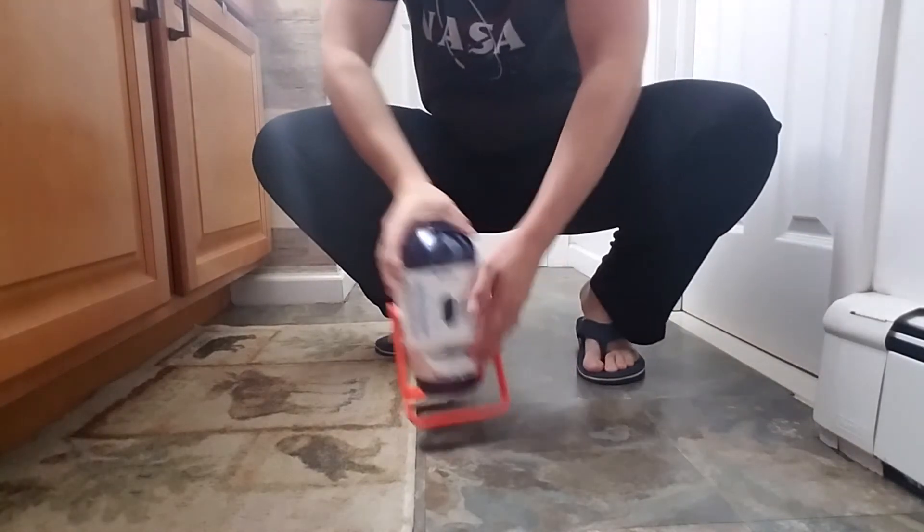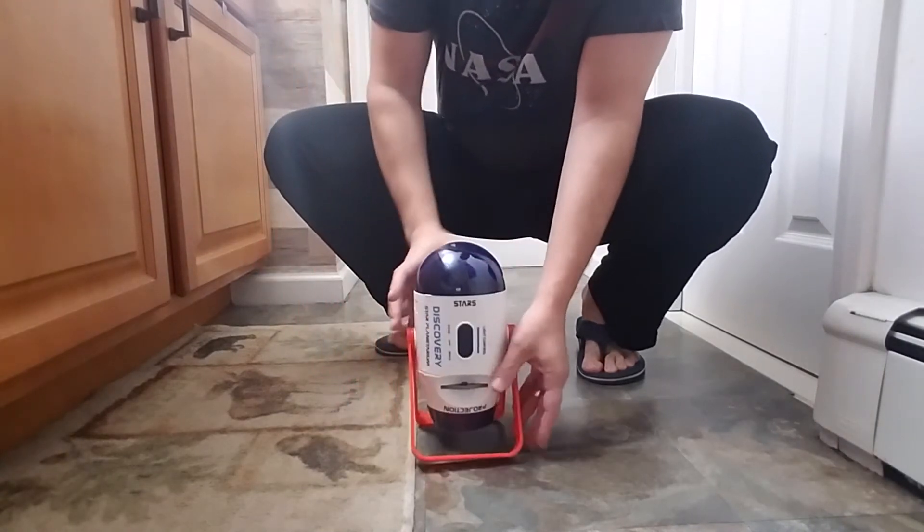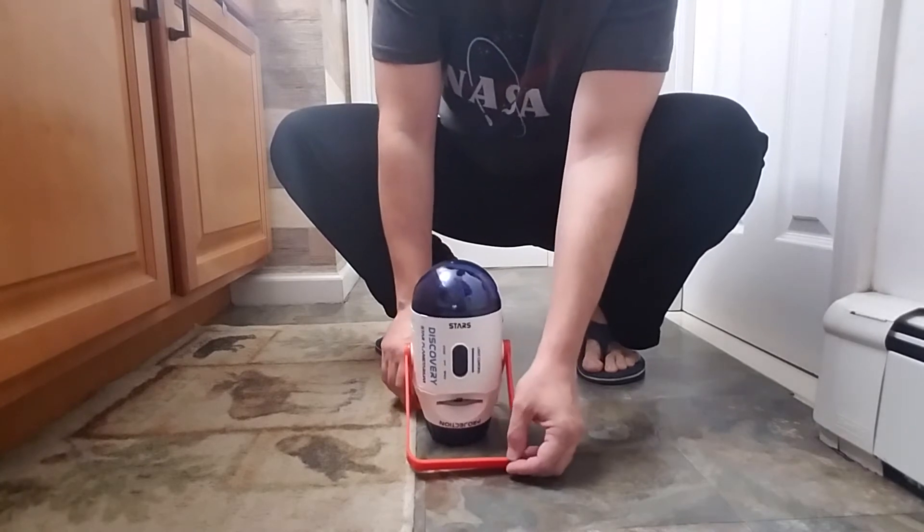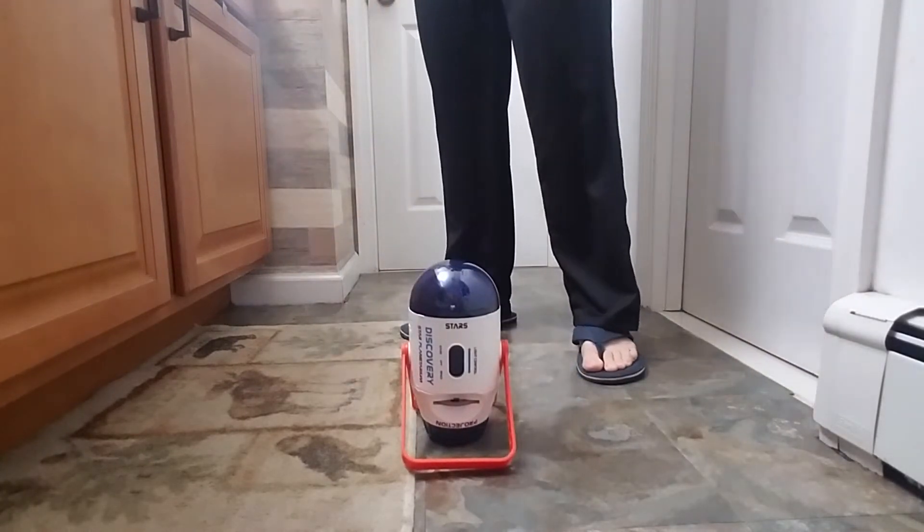I should probably look and see where the switch is before I turn it on. So the star part of it is on. Let's get that all set up and turn off the light. Oh, this is actually pretty cool. I'm hoping that you can see — it shoots stars onto the wall and onto the ceiling. I'm just going to lift this up so you guys can see. But that's actually pretty cool.